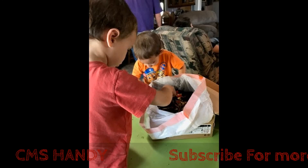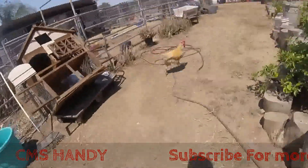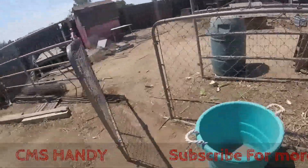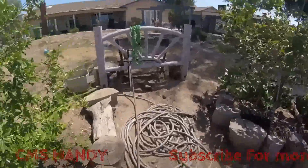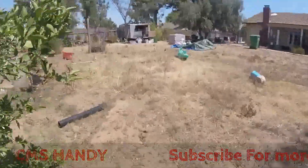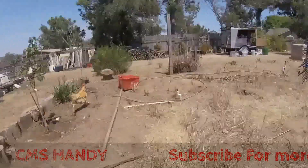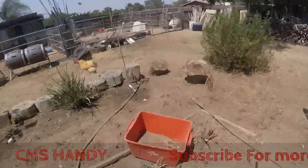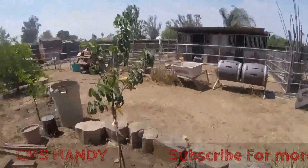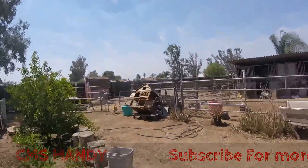Here's the worm ranch we have — the boys just love it. We have some red worms in there. That rooster follows me around like a dog, so I call him 'Dog.' If you want to leave comments below, please do so, subscribe to the channel, and hit the bell for more notifications on upcoming videos. Thanks for watching!